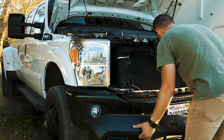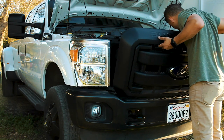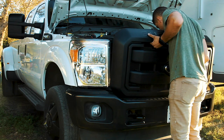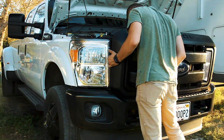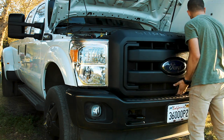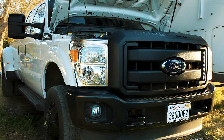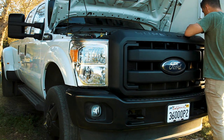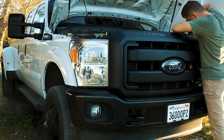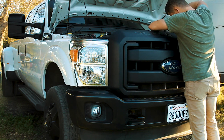The grill can now be reinstalled by lining up the metal tabs and softly pushing them in. When replacing the bolts on the top of the grill I noticed that there were slight indentations from the factory installation. I made sure to line those up so the hood can close properly.